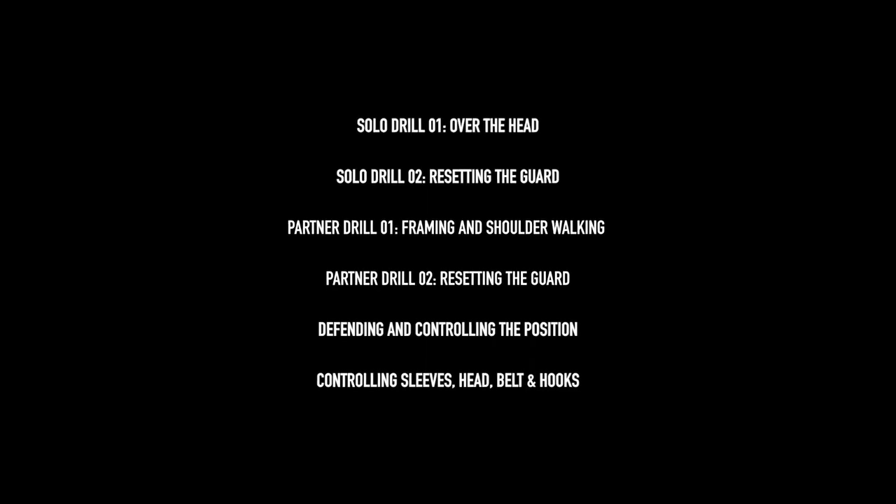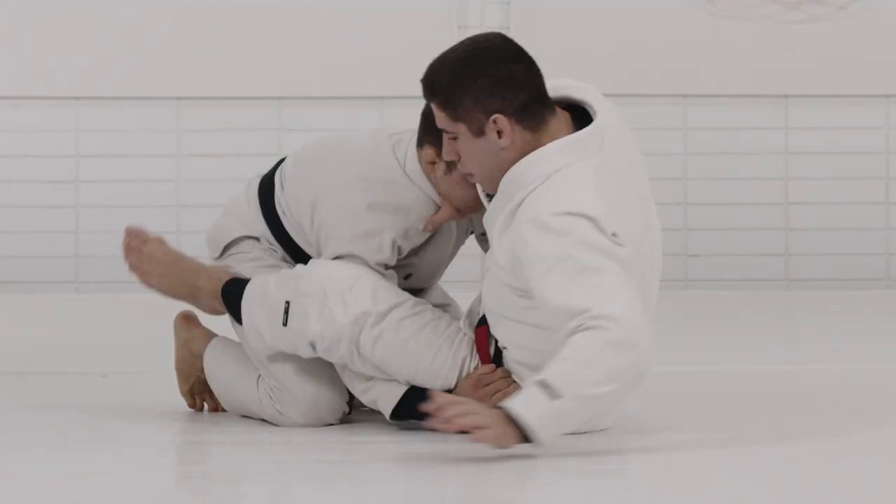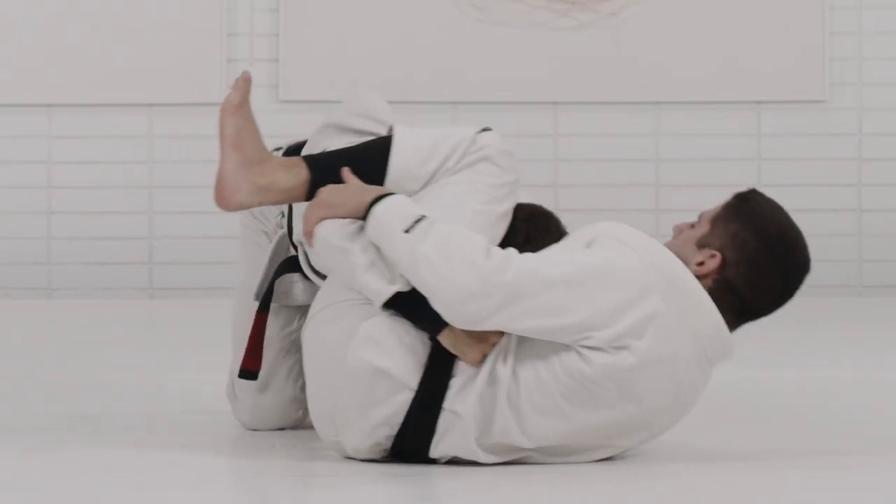So on the first week, I'm just trying to cover different scenarios — position-wise and technique-wise — how to frame the stacking pass so you guys are able to get back to attacking from the bottom.